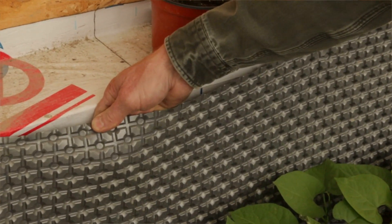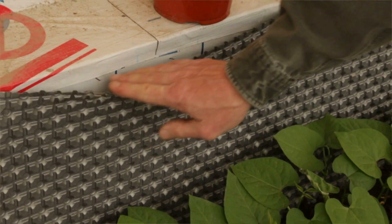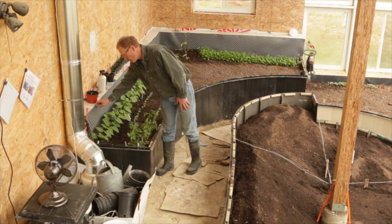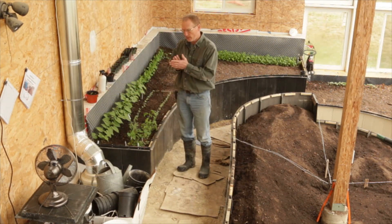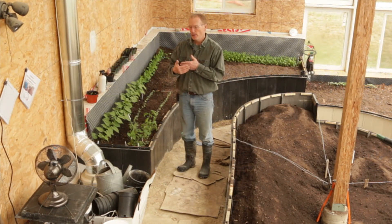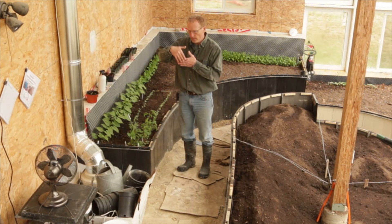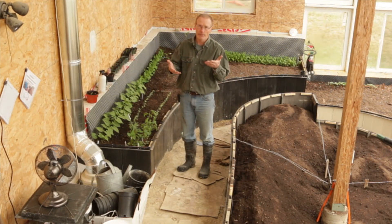As a secondary backup against that, we use a plastic dimple product — we used two different types just because it was left over from jobs. It's a corrugated plastic product that your dirt sits up against, so it isn't in direct contact with your membrane. If any water gets through that plastic product, which is not waterproof, it has a free ability to fall straight down to below ground and therefore isn't going to affect your foundation or structure.